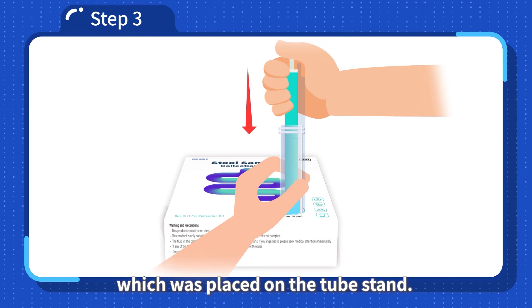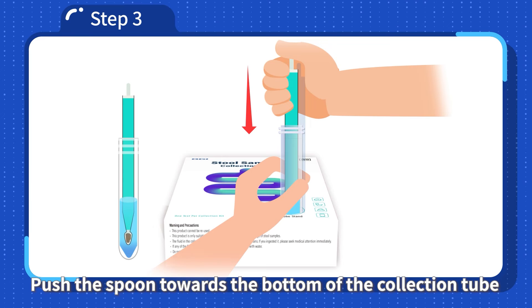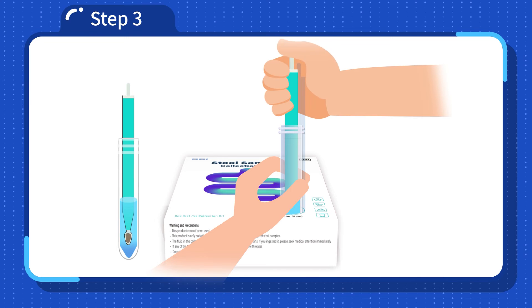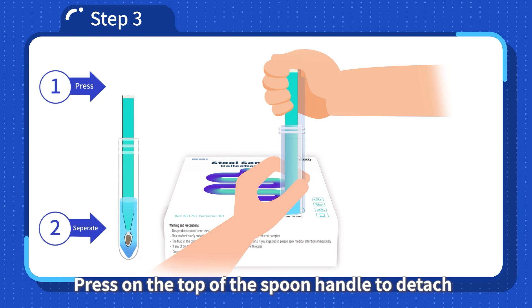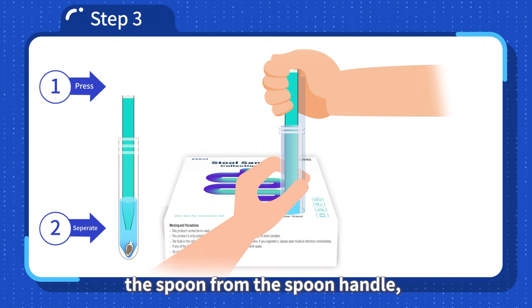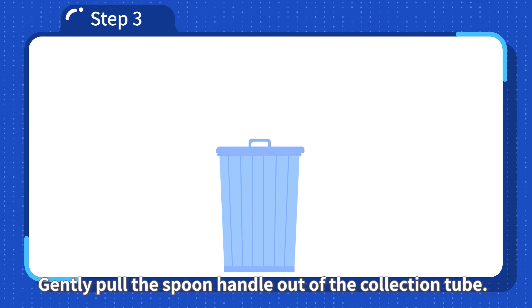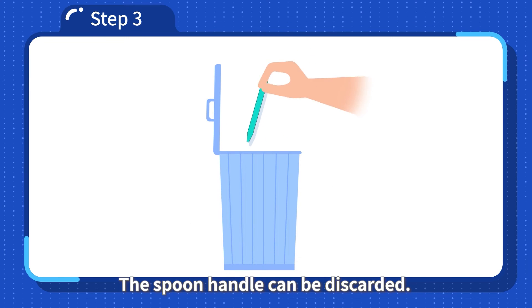Push the spoon towards the bottom of the collection tube to ensure that the sample is fully submerged in the preservation fluid. Press on the top of the spoon handle to detach the spoon from the spoon handle, then gently pull the spoon handle out of the collection tube. The spoon handle can be discarded.